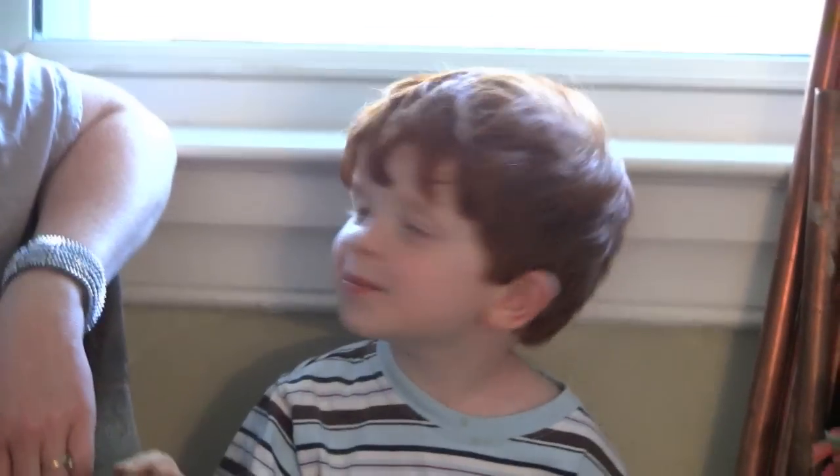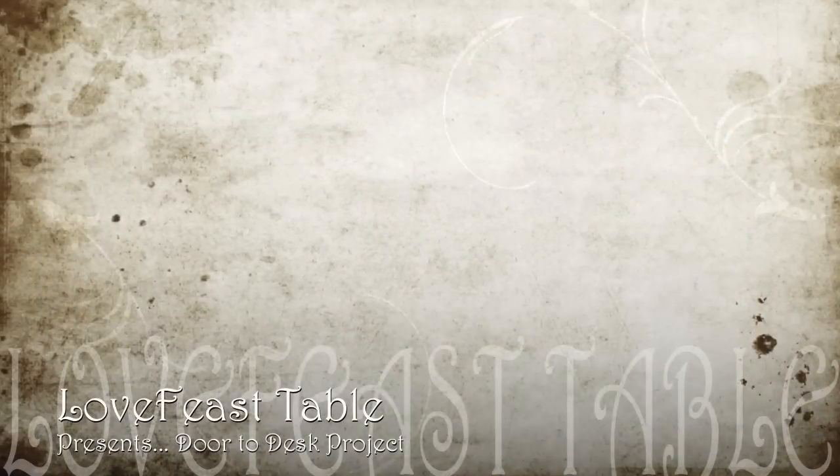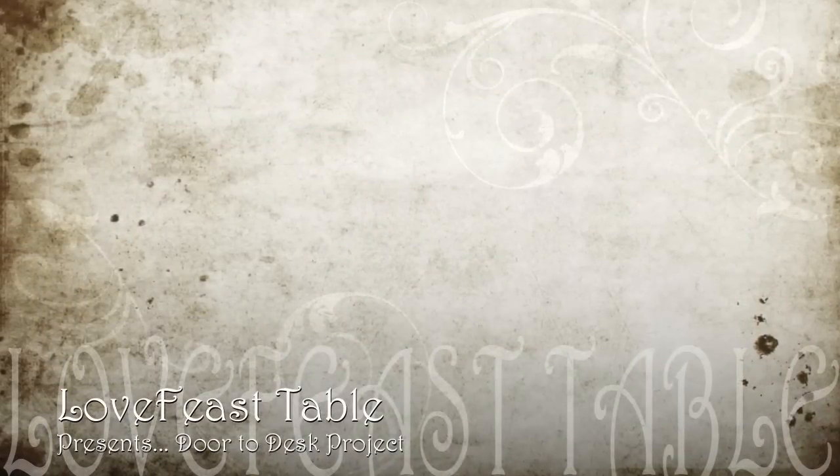Love Feast Table presents. Hi, I'm Kristen from Love Feast Table and we're here today making my desk.